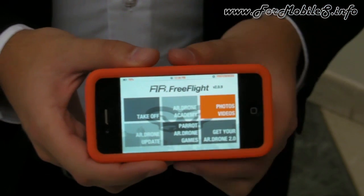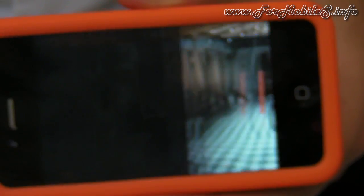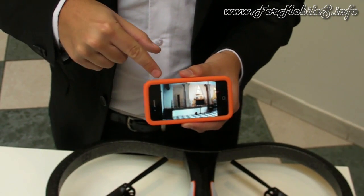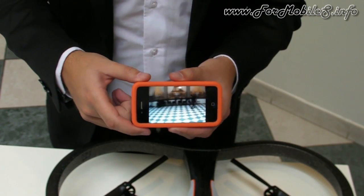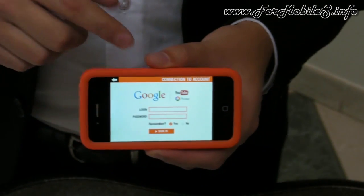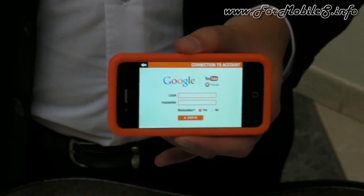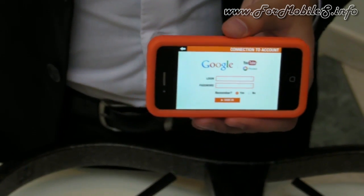In the Photos and Videos section, clicking here gives you access to all the media you took with the AR Drone — pictures and videos. You can play a video directly in the application and see the HD quality. In one click you can share it on YouTube and on Picasa. We already have 12,000 user videos on YouTube generating more than 25 million views.